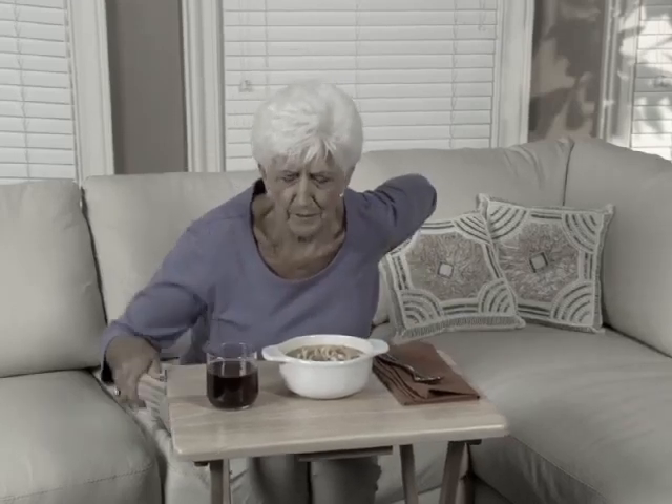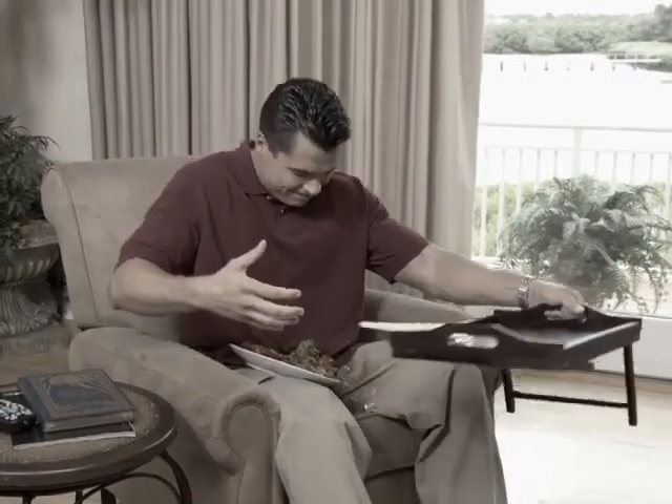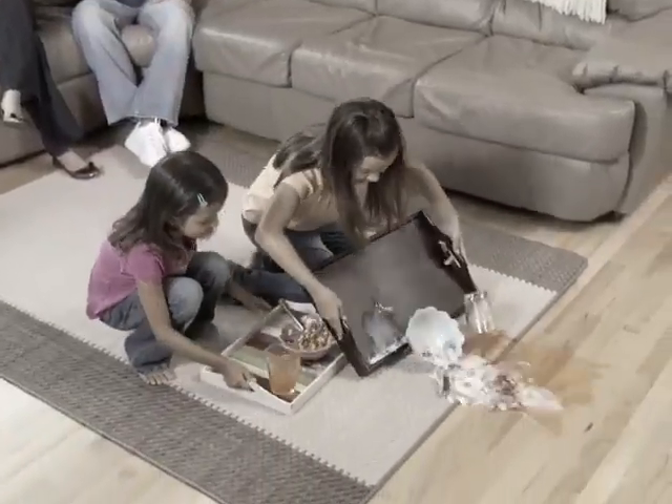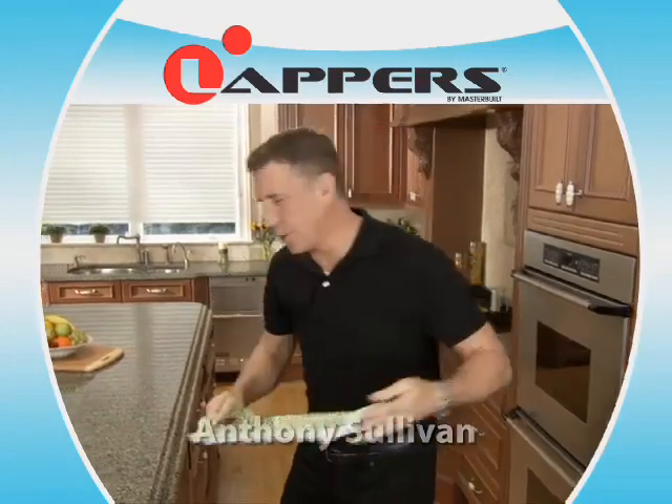Do you get back aches from leaning over tray tables? Are you tired of your dishes sliding off slick, slippery trays? Want a better way to avoid messes like this? Hi, Anthony Sullivan here for Lappers by Masterbuilt.